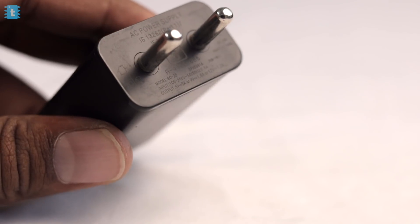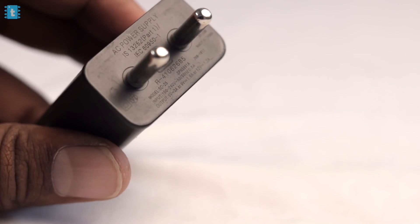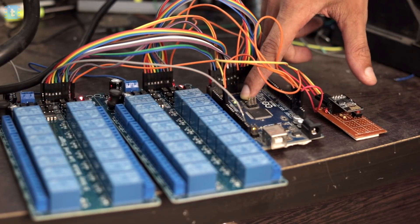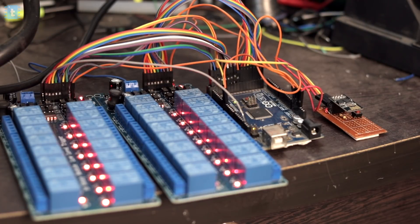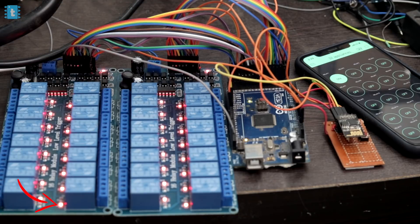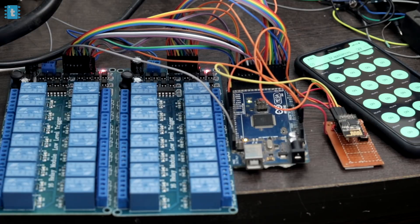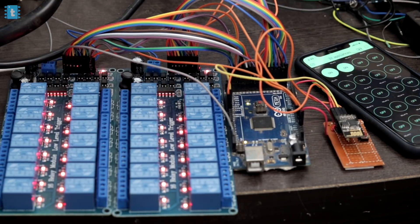Now the project is powered up using a 5V 3A power adapter, estimating around 70 milliamperes per relay. First I reset the ESP board, then the Arduino board, to get both in sync. As you can see, the relays can be controlled via the Blynk application with about a 2-second delay — all 32 relays work. Note: you cannot send data for multiple relays simultaneously; only one relay toggles at a time because the JSON string carries data for one relay. To control multiple at once, expand the JSON string.